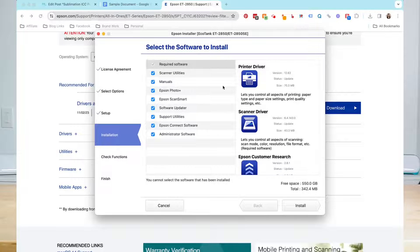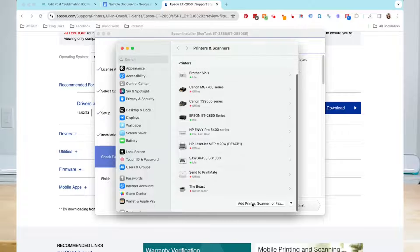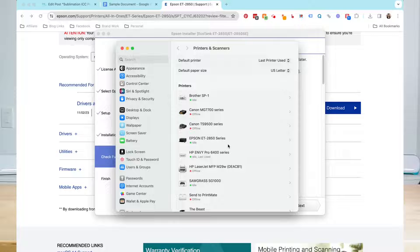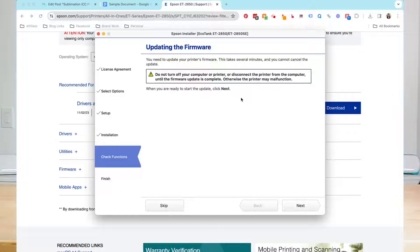In the next screen, you'll be asked to select what software you want to install. It has the required software already checked at the top. You can choose whether or not you want to install the other things — I'm going to keep them all checked and click install. Next, your computer will open up the printers and scanners window. You may need to add yours here by going to add printer; because I already had it installed, mine actually appears here, so I'm just going to go ahead and close this. Now it's going to have me print a test page, and then after you print your test page, you can update your firmware. Just make sure not to turn off your computer or your printer. So I'm going to go ahead and click next and allow it to do that.